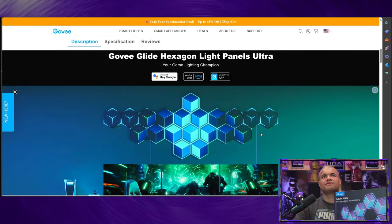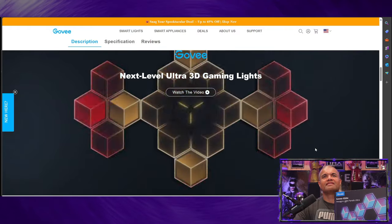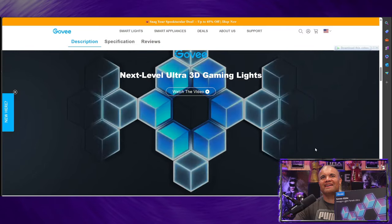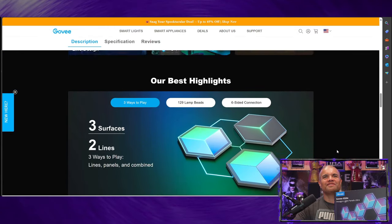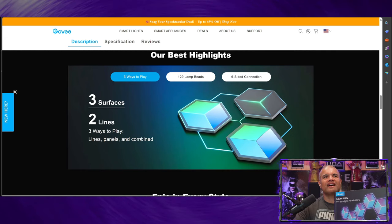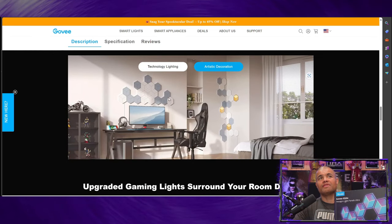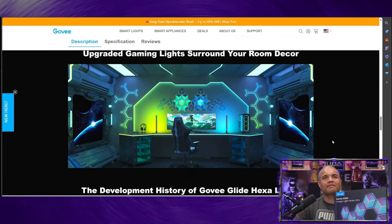It works with Google and Amazon — the Google app or the Govee app. This looks fantastic, and you can see it in action in their video. You can see the explosion of lights. Three surfaces, two lines — three ways to play. Lines and panels can be combined. 129 lamp beads, six-sided configuration. You can mix the Meteor Gray and the Lunar White together and when they're turned on they look fantastic. Govee's got some great technology here — this is their best one yet.